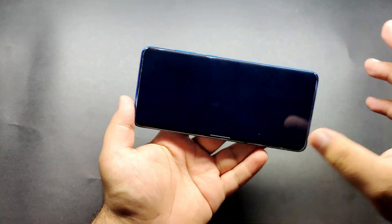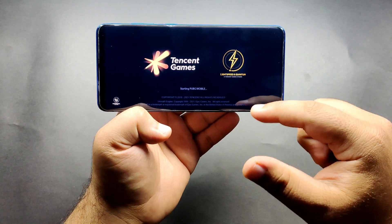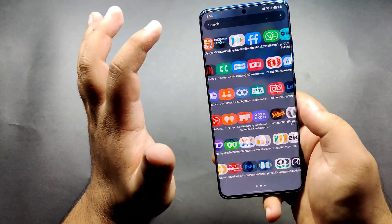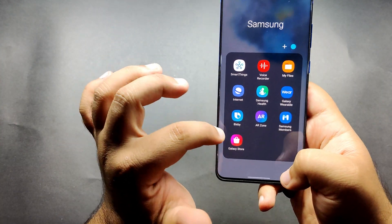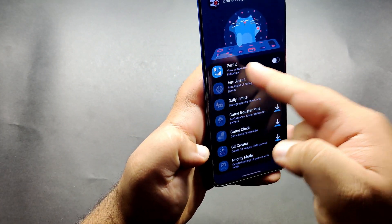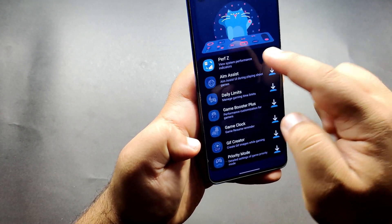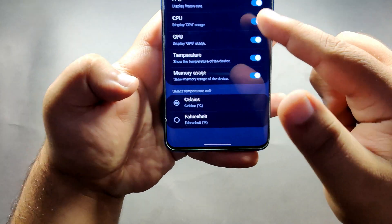If you want to play with FPS meter on any newer Samsung device, you just have to do one thing: go to the Galaxy Store and search for Game Plugins. After downloading, just open it and download the plugin. It will show the exact same thing on screen.